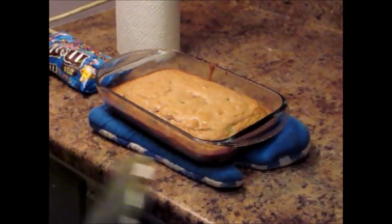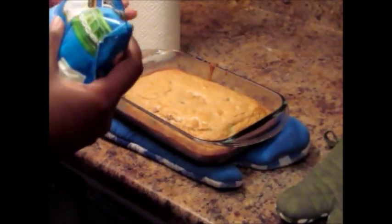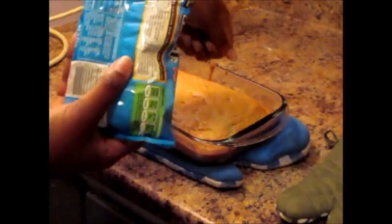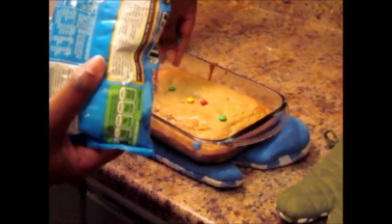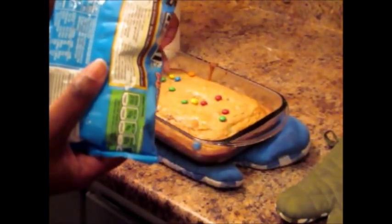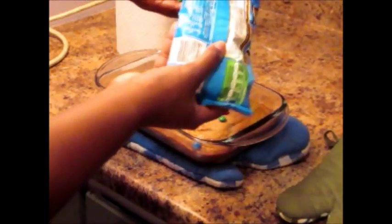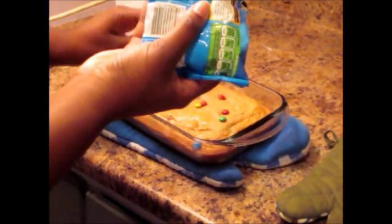It's hot and fresh out of the oven. I like to put more M&Ms on the top — just do like this and they'll melt right in there. You're going to want this thing to cool for about an hour before you just go ahead and plunge into it.